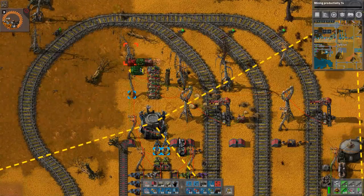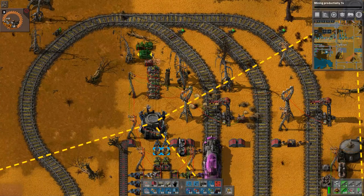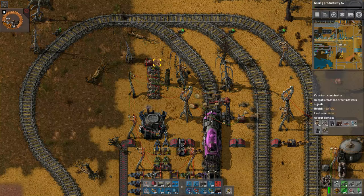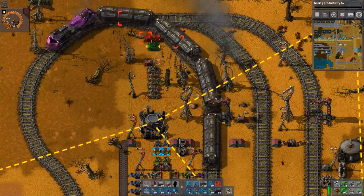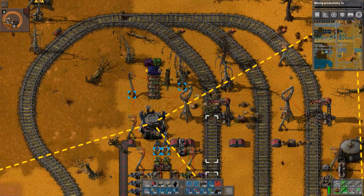One thing to note here is that, as you saw, I blueprinted the thing I want to change and a few more other things. What's important here is that anything that the thing is connected to needs to be included in the blueprint, so that you get this little overlap when you put the blueprint back down — and that is so that the wires come back on.